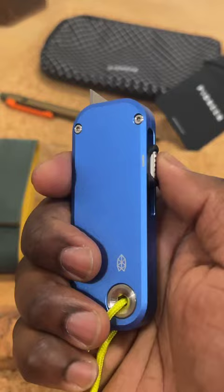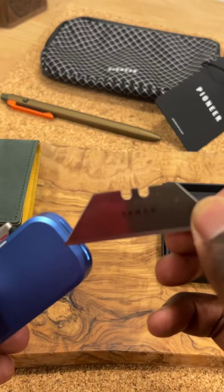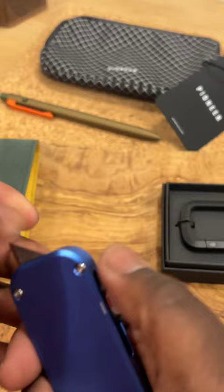Blade isn't as sharp as you originally liked it to be? Guess what? Easily replaceable. James Brand, they sell these specific blades. You get a new one, pop that sucker in and you're good to go. Make sure it's kind of locked in place and perfect.